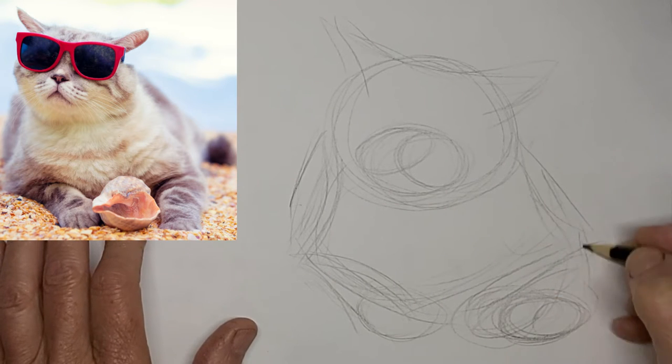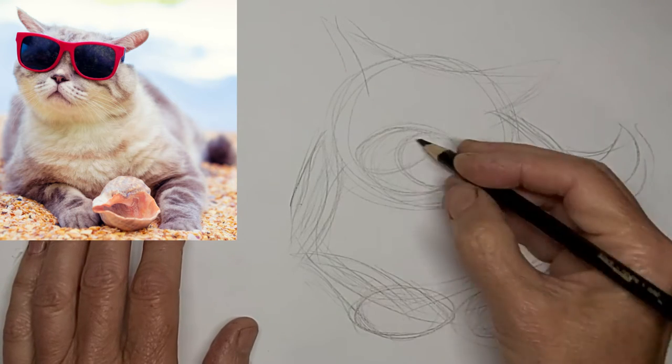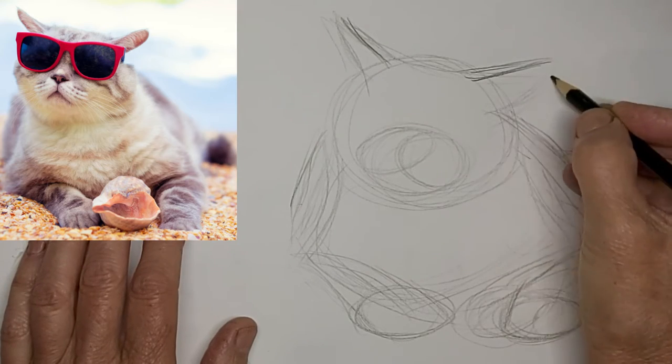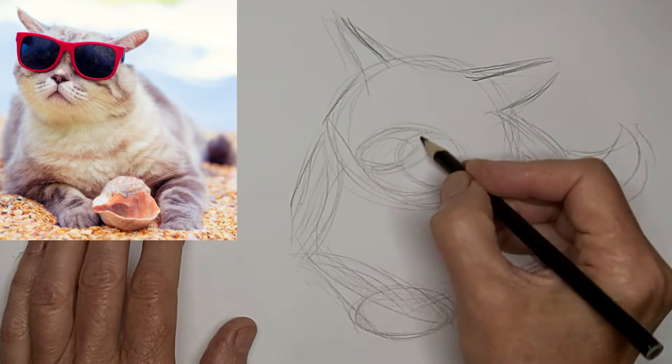I'd totally love to hear from you, so please drop me a comment. Tell me about yourself or your cat or whatever, where you live in the world, what you want to learn about cat drawing. Maybe you got another crazy idea for me.